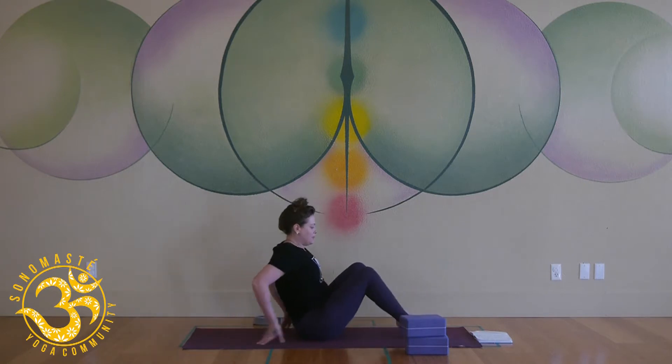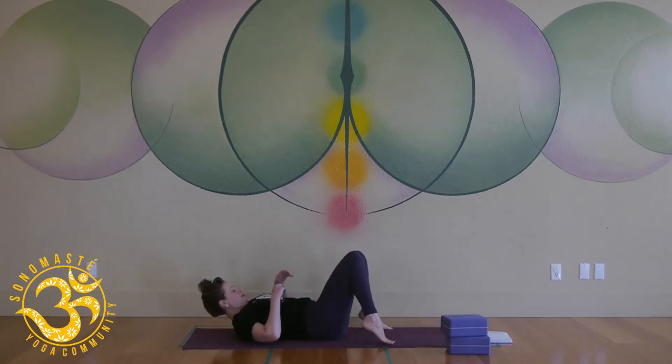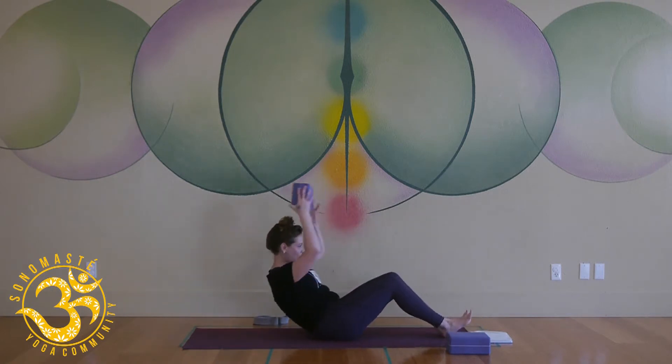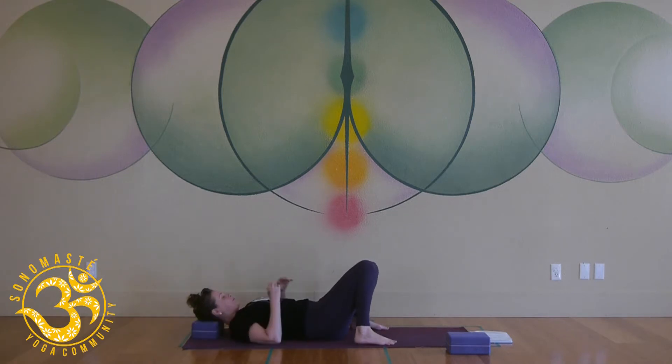Lay on down with your feet a little wider than your hips, knees bent. You can let the knees fall together. If you want, I like to start with a block under your head for a little support for your neck. While we're laying here, close your eyes, relax your arms somewhere comfortable, your hands can rest, and just soften your face. Take a moment to settle.